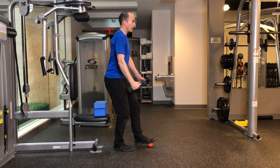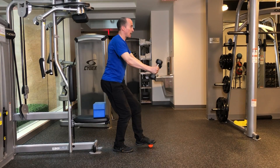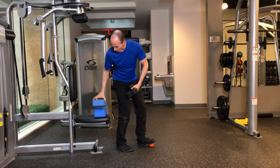From here, inhale down, reach forward with the weights as you sit. Exhale, stand. Inhale back. Exhale, stand. And as that becomes easier,